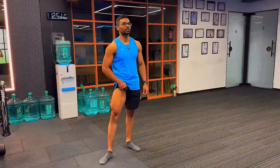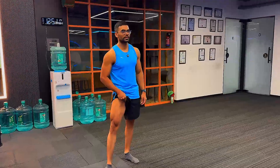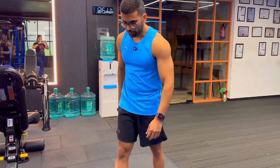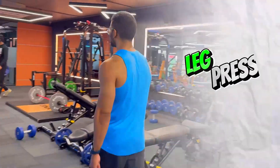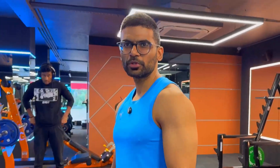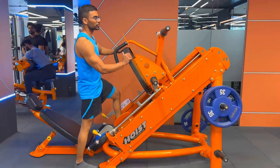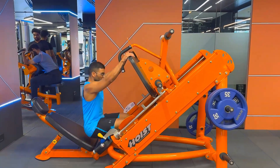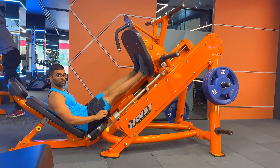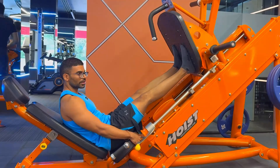Before we get started with the workout, this is the current conditioning of my legs. We are preparing for a photoshoot, so we're trying to get leaner. We'll start with a warm-up on the leg press — three to four warm-up sets — and then four working sets at maximum weight with a rep range of 8 to 10. It's always good to start with warm-up sets for the body to get adapted to the movement first.